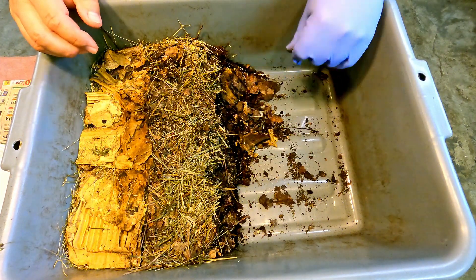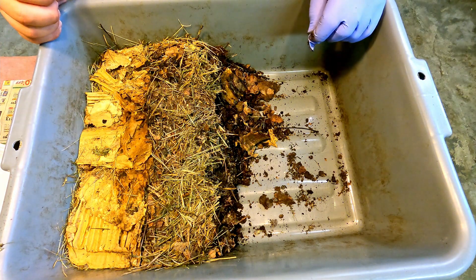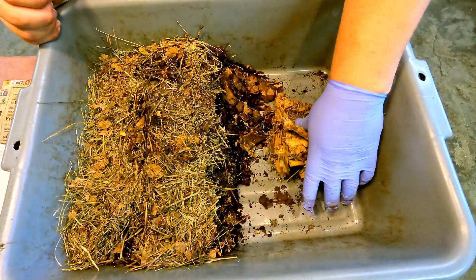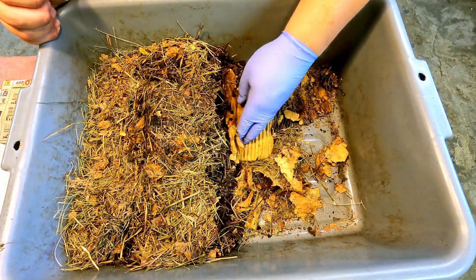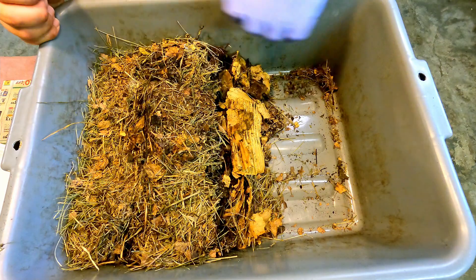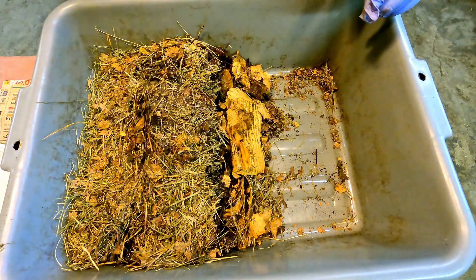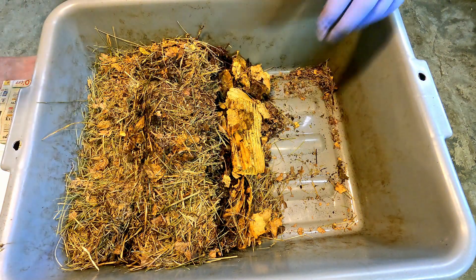All we really need to do is rebuild the bedding over here. I'm thinking the best bet is to leave what's happening on the worm side as undisturbed as possible — though it would be fun to check on the worms and satisfy our curiosity. Before I probe around in there, I'll dump in the replacement bedding on this side first, and then we can have a look.